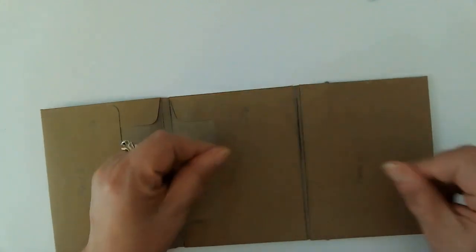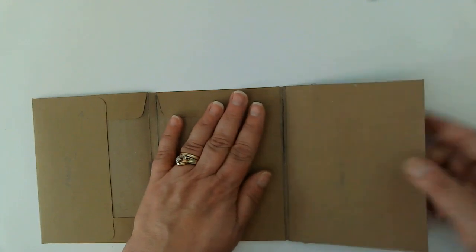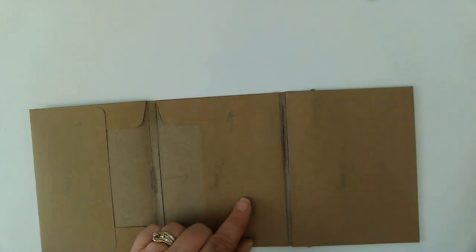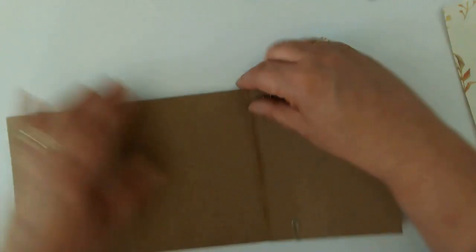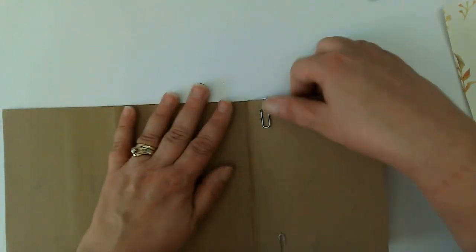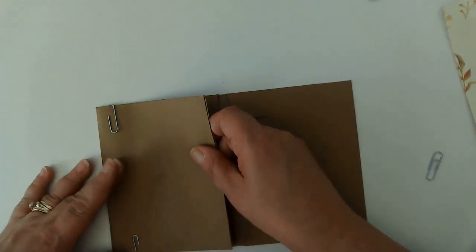I'm going to put this on top of here and go right to that pencil line, make sure it's nice and straight, and then press. So we got some ooze in there, which I expected. Just making sure that I retain that gap. My paper panel is not going to cover all of that, but that's okay. I'm going to turn this over and make sure we're good on this side. It looks a little bit crooked there, but there's not a thing I can do about that now.